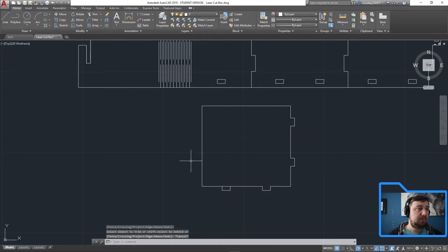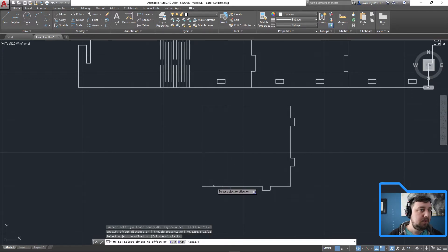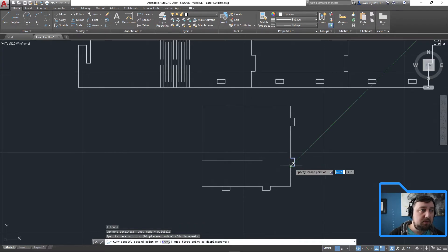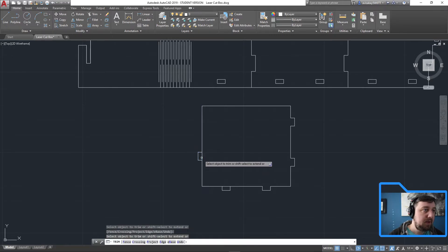We have one more tab for the other side — that one is 13/16ths. Offset: distance = 13 divided by 16, enter. This line, that line, up — that's where our box edge goes. I should have done this before the trim, but let's move it over from this point to that point. Delete, trim.